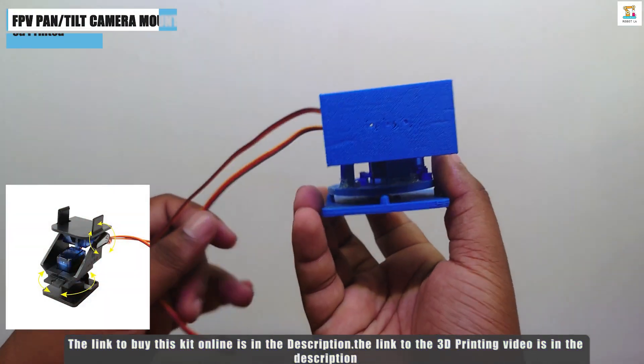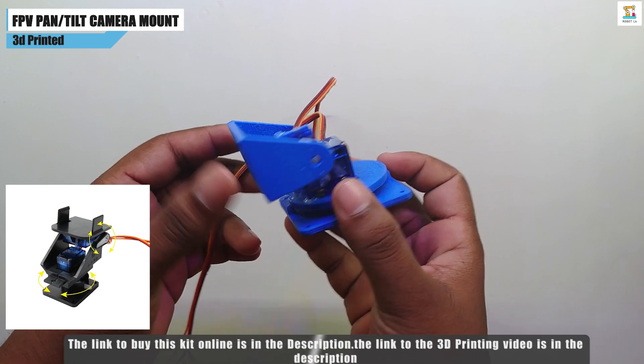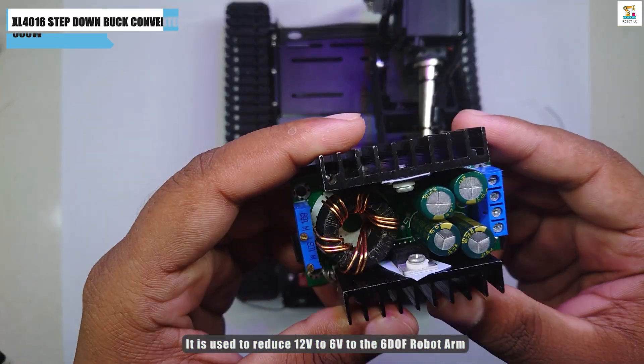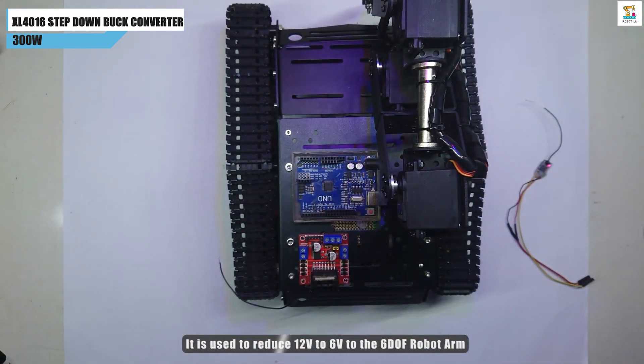A 2-axis pan and tilt camera mount is used to mount the FPV camera. The link to buy it is in the description. An XL4016 step-down buck converter is used to power the robot tank system.